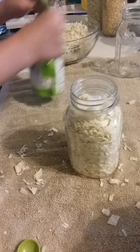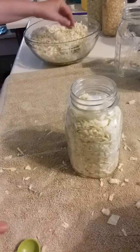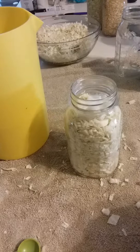I only fill it up to right here on the rim — a little bit more to go — because you do not want your sauerkraut to touch the top of your lid, because that can rot your sauerkraut when it becomes sauerkraut.